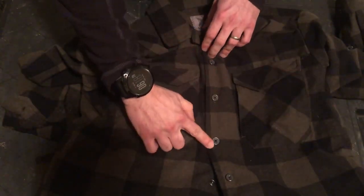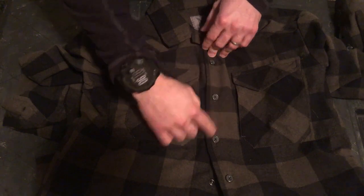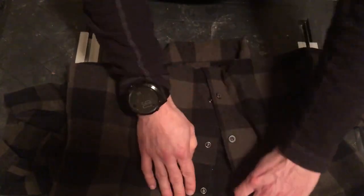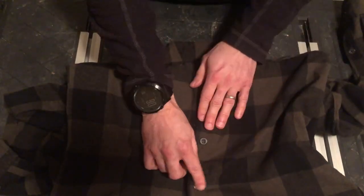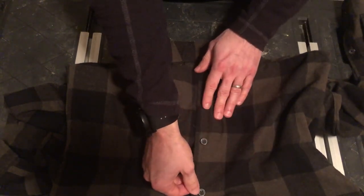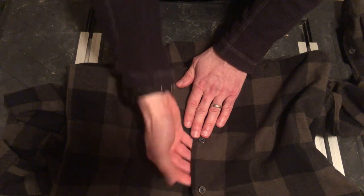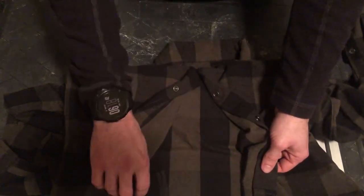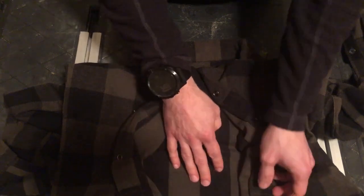Then you have three regular buttons on the top part. At the bottom, you have three faux snap closure buttons. So they look as if you have just a regular shirt, but if you need to conceal carry and draw rapidly, you can easily open up your shirt for your draw stroke.